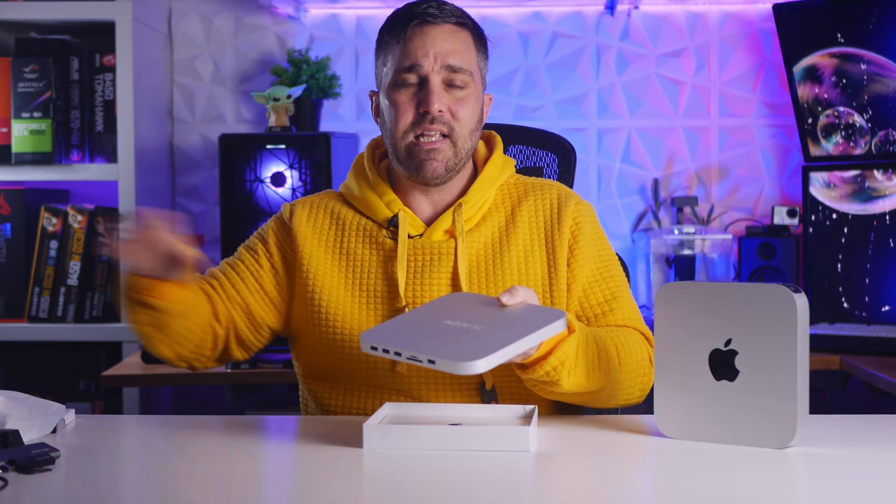Not to mention the peripherals I needed started to clutter up my desk, so I got on Amazon and started looking for a solution that would minimize some of the extra stuff I had connected to this little machine — and I came across this: the AGP Tech USB Hub. So let's get this out of the box, see what it comes with, and I can show you the stuff I was able to eliminate thanks to this.